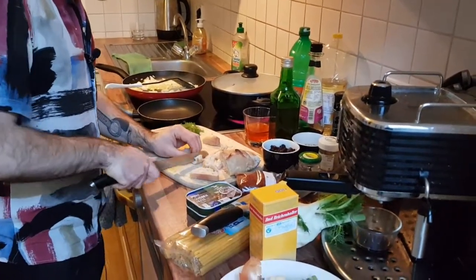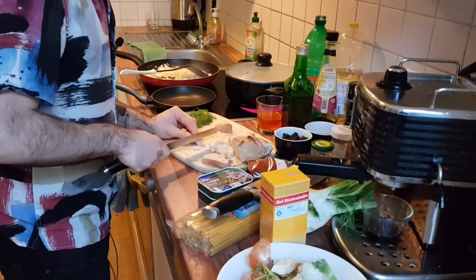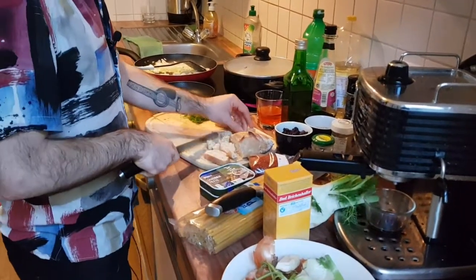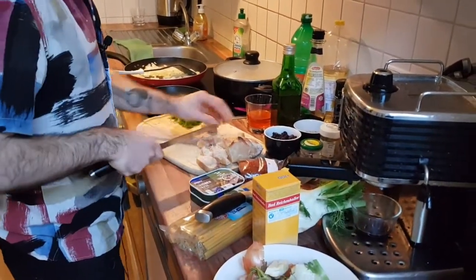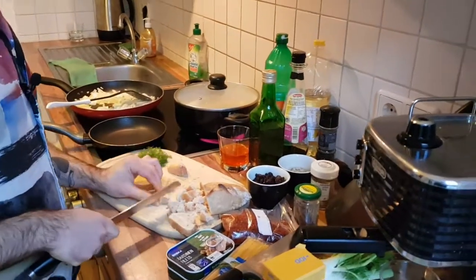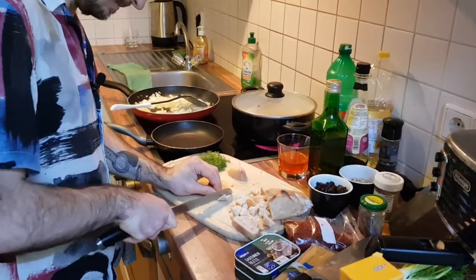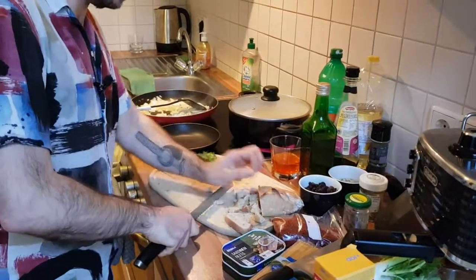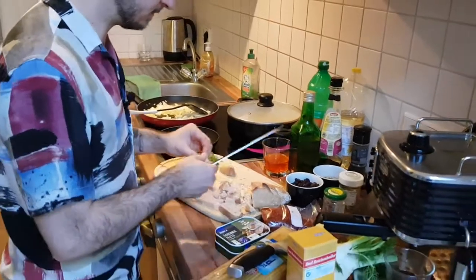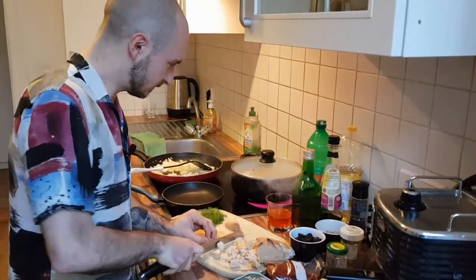If you want to spare yourself the trouble you can use pre-made breadcrumbs, but everything else is pretty much ready by this point. You could also cut slices of bread, toast them, and then blend them. But it really doesn't matter if they're not fine crumbs — a chunky bread topping is perfectly fine.